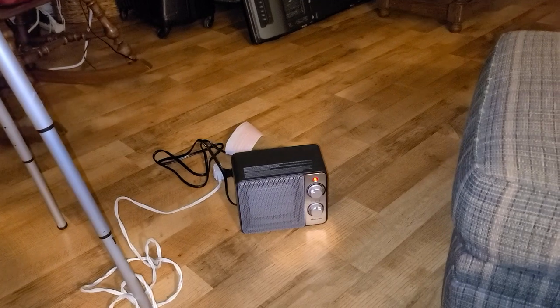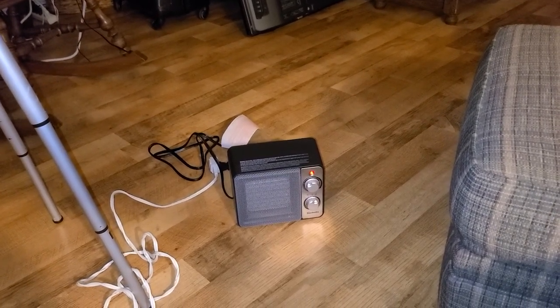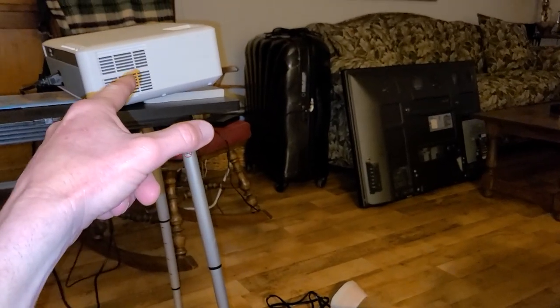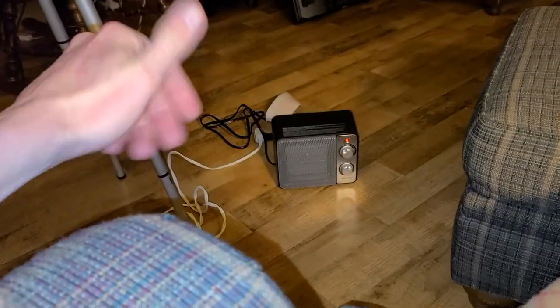I have my speaker on my projector kicking out right here. If the camera's picking up the fan, I'll be quiet for just a second. So this fan is just a little bit louder than my projector fan, but I'm watching disc golf and of course the speaker is right here, so no issues.